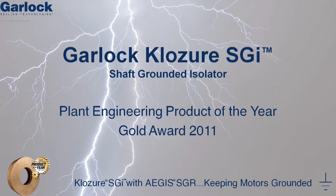For 125 years, Garlock has been committed to innovating products to meet customer needs and protect their investments. Following this commitment of innovation, the Shaft Grounded Isolator, the SGI, was launched in January of 2011 and won the 2011 Gold Award for Plant Engineering Product of the Year. This video explains how the SGI will extend the life of your variable frequency drive controlled motor.